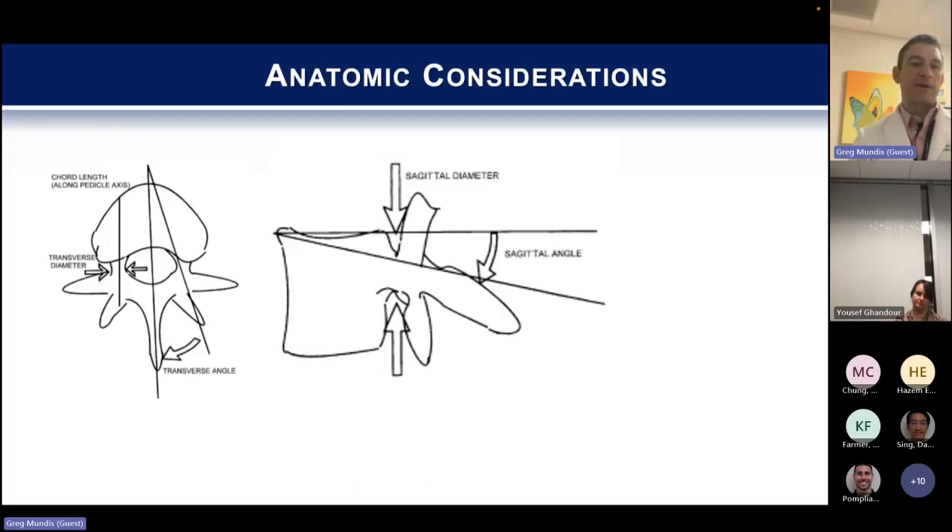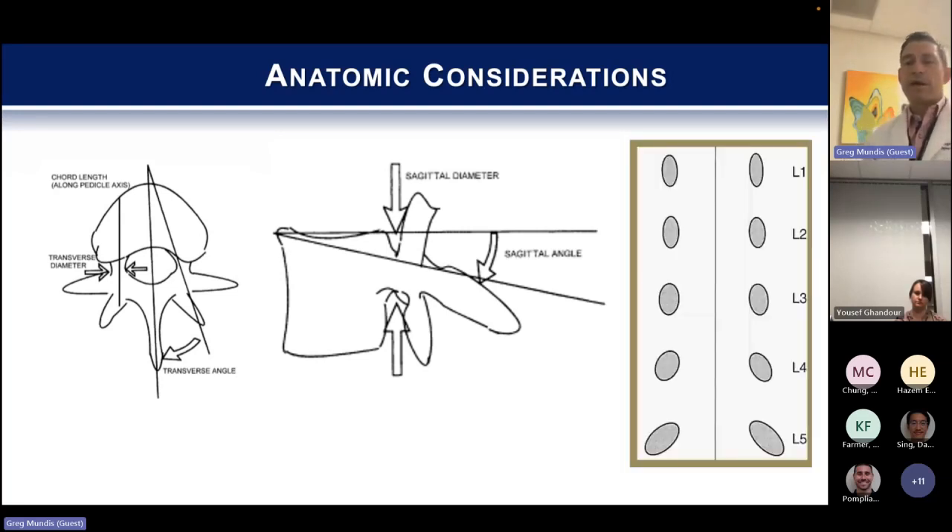A couple of other anatomic considerations: each vertebral body is going to differ a little bit in its transverse angle, vary in its depth and pedicle size — the diameter of it — and you also have to have an understanding of the sagittal angle, meaning what orientation you'll be aiming relative to the superior and inferior part of the vertebral body. If you were to map out the lumbar spine, a lot of these figures will stand true for probably 75% of your patients. That's why it's critical to study all your CT scans, especially in patients with deformed spines, tumors, or decompressions, because the pedicles can actually change in morphology.